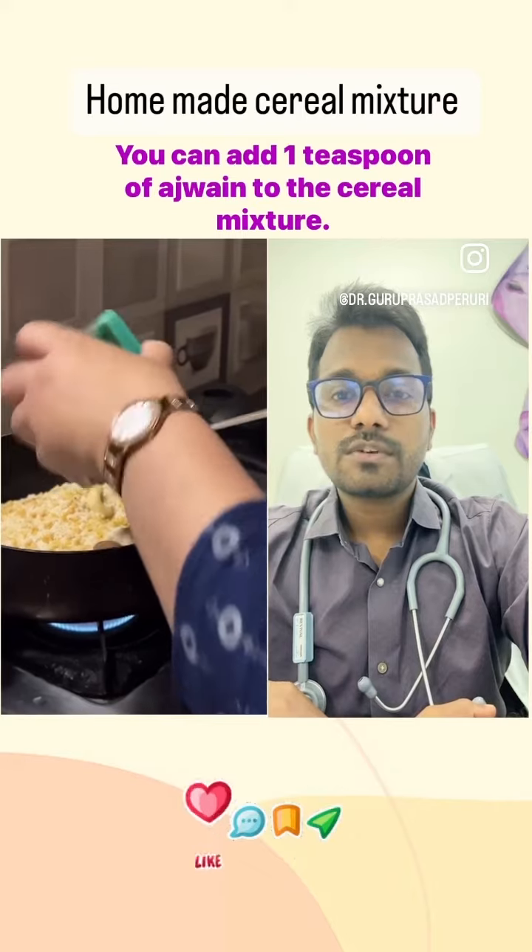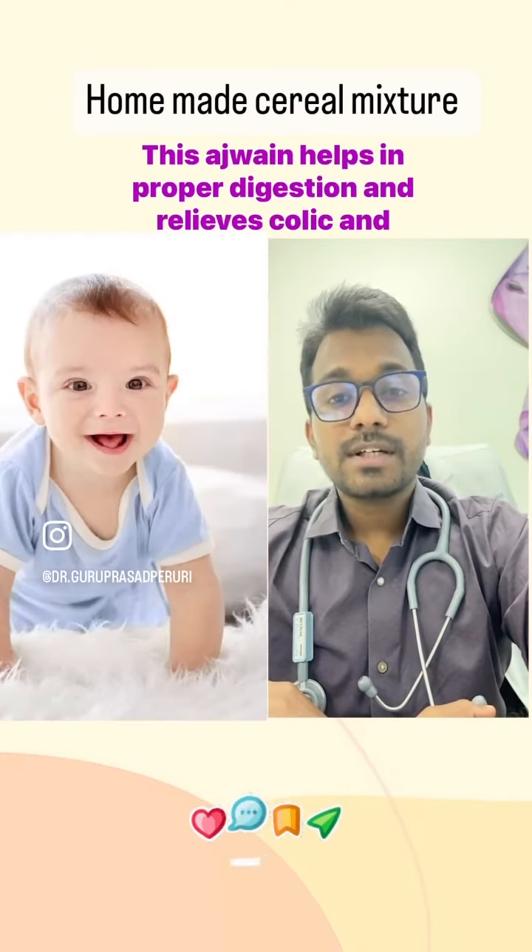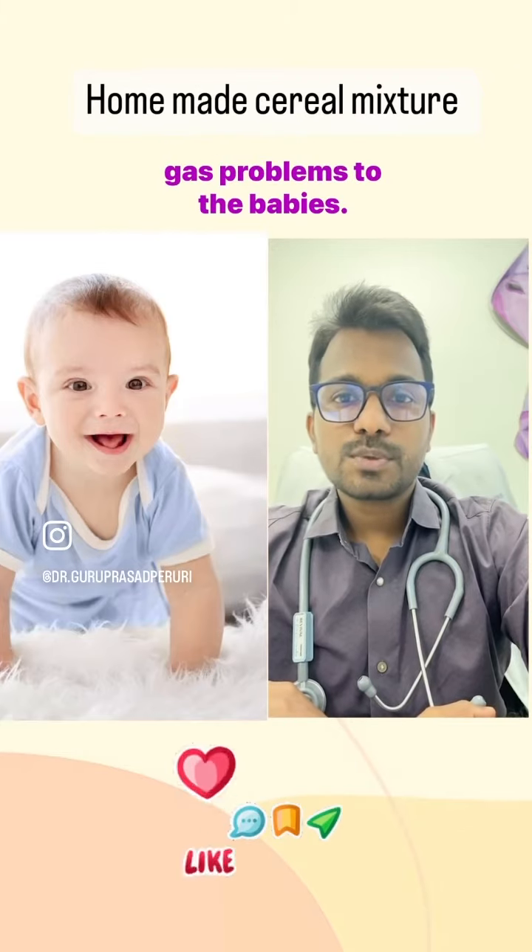You can add 1 teaspoon of ajwain to the cereal mixture. This ajwain helps in proper digestion and relieves colic and gas problems for babies.